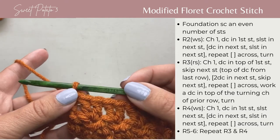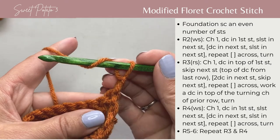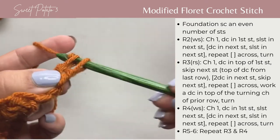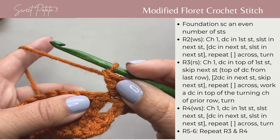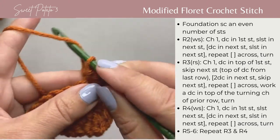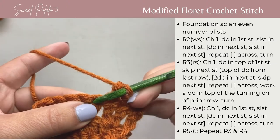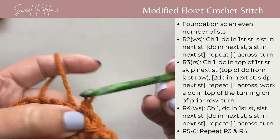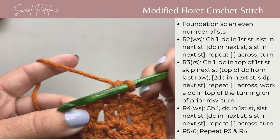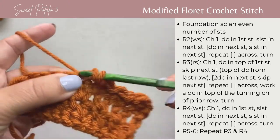Now you're going to repeat row two. Chain one, turn, pull this up to the height of a double crochet, and double crochet in that very first stitch. Then slip stitch in the next stitch, double crochet in the next stitch, and slip stitch in the next stitch. Repeat this pattern all the way across your row, working a double crochet and a slip stitch alternately.